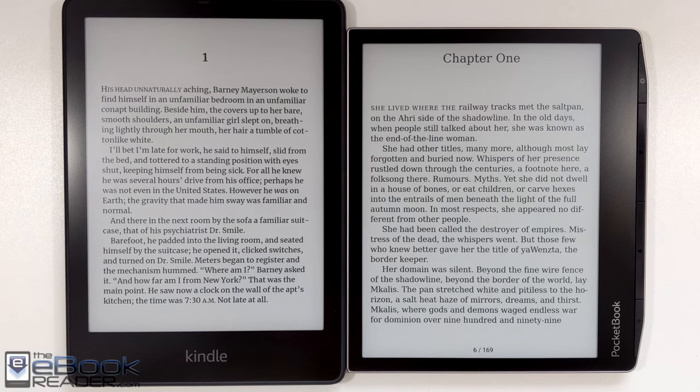Hey guys, I'm Nathan with TheEbookReader.com. For this video, I wanted to do a quick screen comparison review with the new Pocketbook Era on the right. This was just released this month. It's got an asymmetrical design and a 7-inch ink screen.